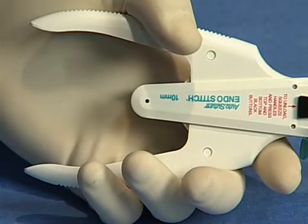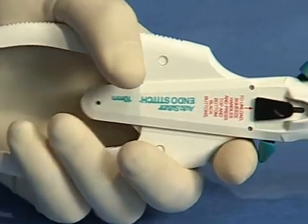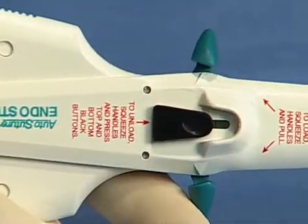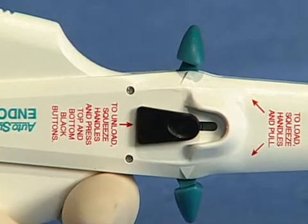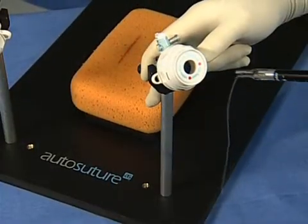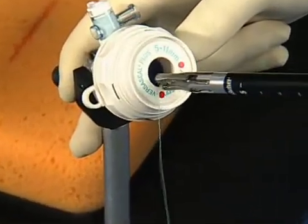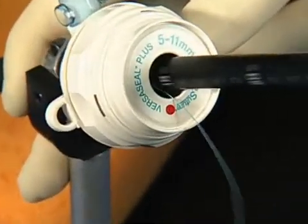To lock the jaws in the closed position, squeeze the handles and push either of the toggle levers until the toggles are parallel and aligned with the molded arrows on the body housing. Note: the EndoStitch suturing device is designed for introduction and use through all appropriately sized trocar sleeves.